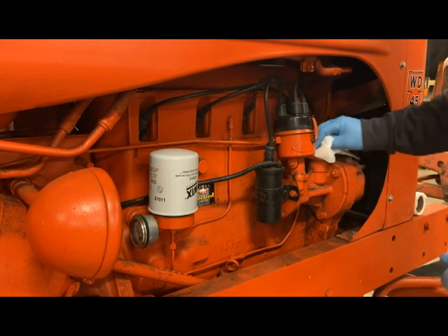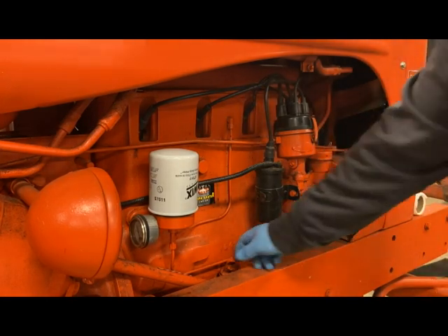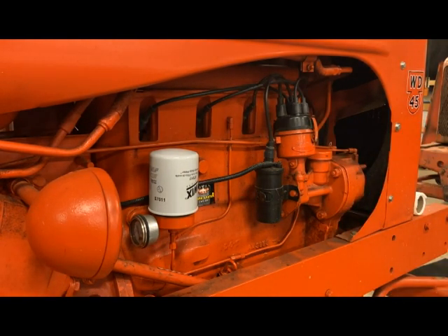Everything is good at this point. I'm going to go ahead and start it up, check the oil pressure right here, and just make sure that everything comes up good — and then we'll be finished up here.